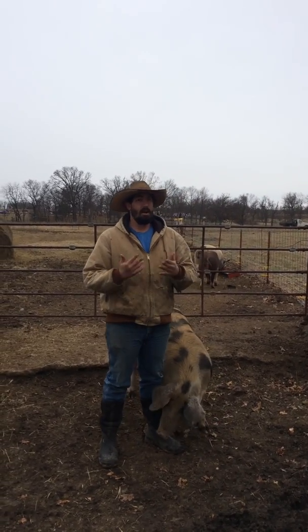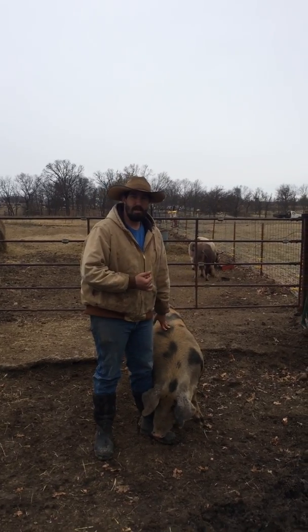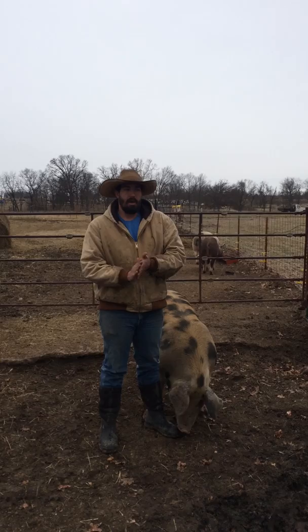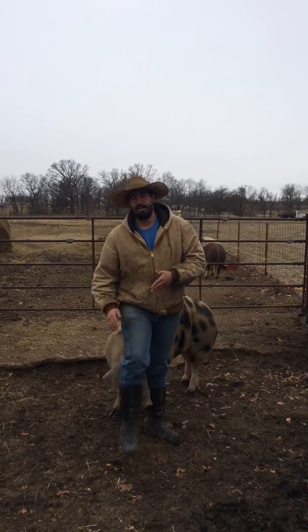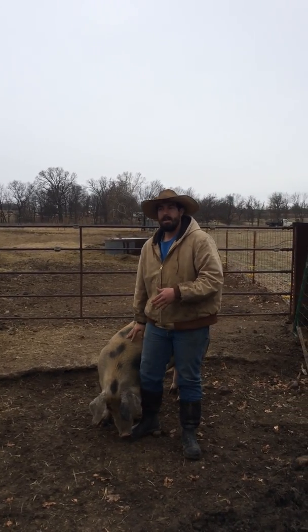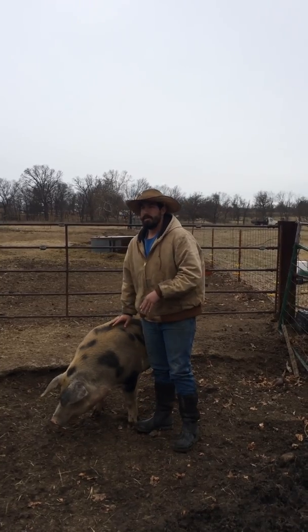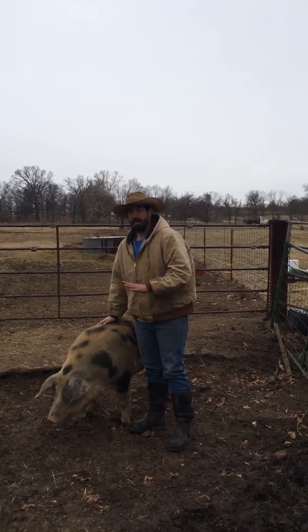Every 20 days she'll come into heat on average. It depends on your breed — it could be 19, 20, or 21 days. What everyone suggests is to let her run through her first cycle. That way you'll know her cycle, when she comes in, and how long she stays in. Normally they run from 2 to 3 days depending on the animal.